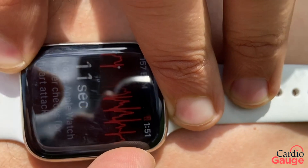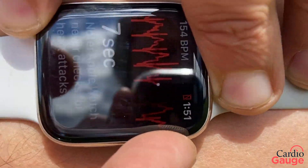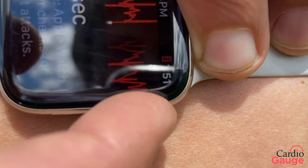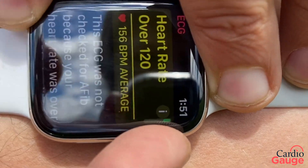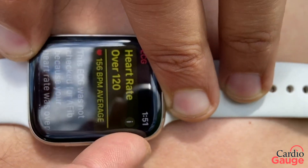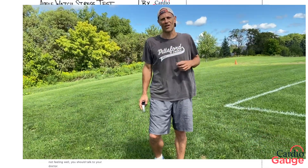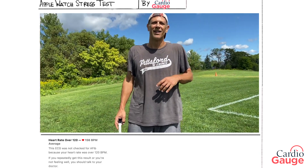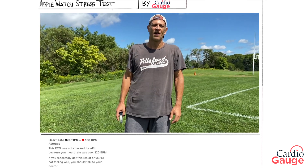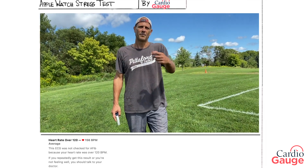Maximum predicted heart rate is 220 minus a person's age. So for me, 100% maximum predicted heart rate is 170 because I'm 50. 85% of 170 is about 145. I'm not done with my workout yet — now I do some sprints, push-ups, all that stuff. We'll spare you that. I hope you guys are getting a workout today, and we'll see what my EKG shows when we get home and I upload it to you. Best wishes.